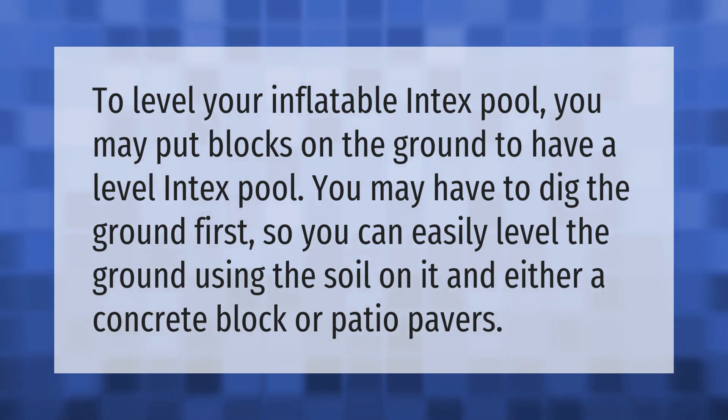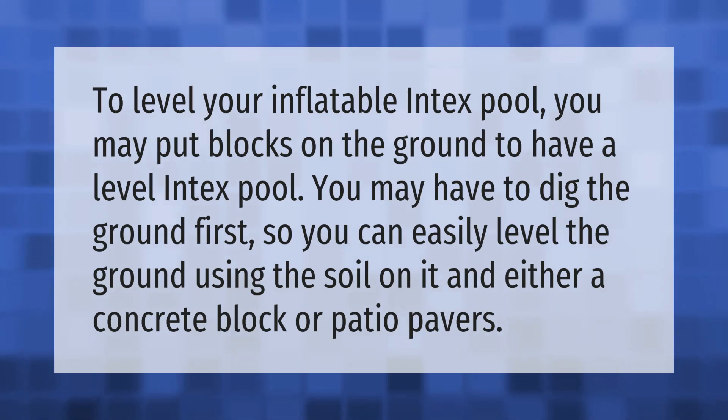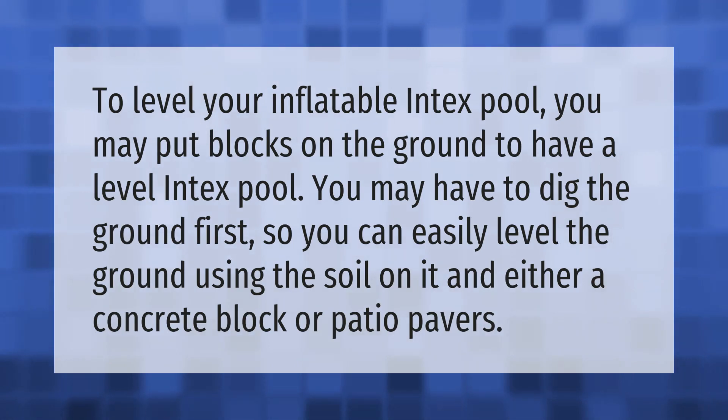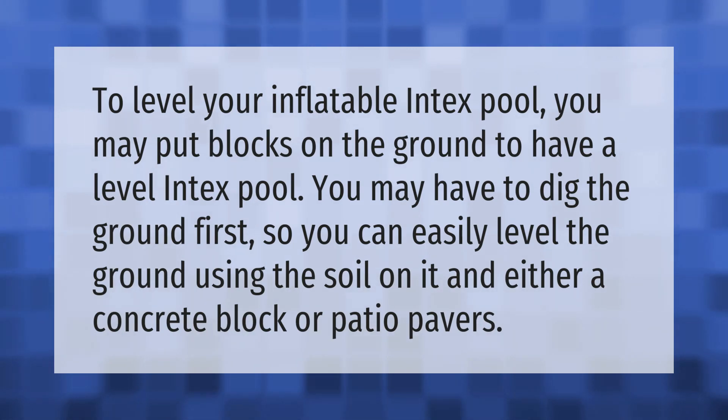To level your inflatable pool, you may put blocks on the ground. You may have to dig the ground first, so you can easily level the ground using the soil on it, and either a concrete block or patio pavers. Thank you for watching. Please subscribe and hit the bell notification.